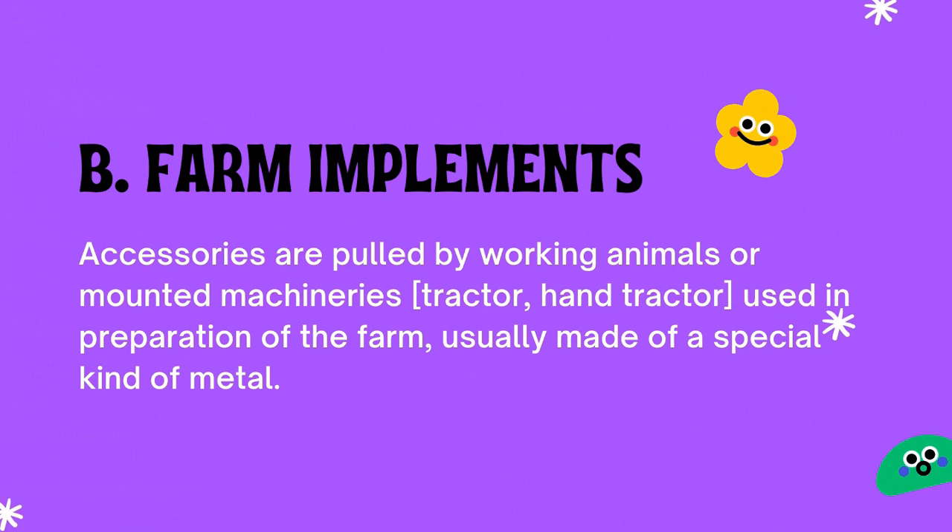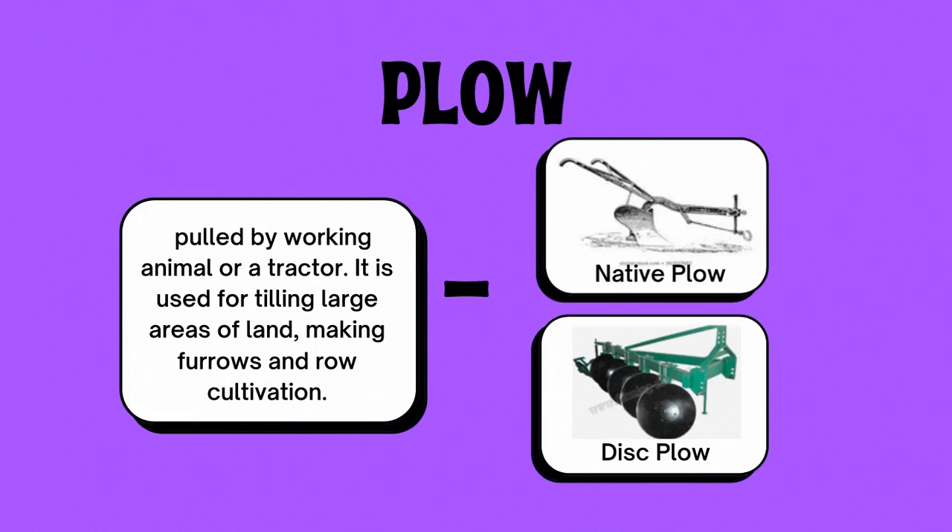Farm implements are accessories pulled by working animals or mounted on machineries like tractors and hand tractors, used in preparation of the farm. They are usually made of a special kind of metal. Number one, the plow — pulled by a working animal or a tractor, used for tilling large areas of land, making furrows, and row cultivation. There are two kinds of plows: letter A, the native plow, and letter B, the disc plow.